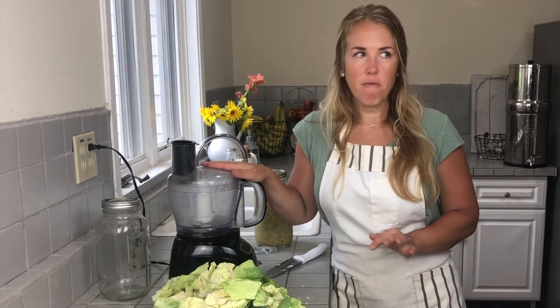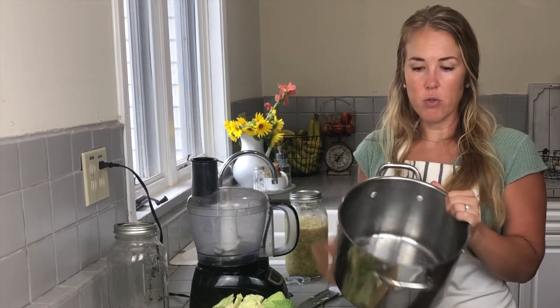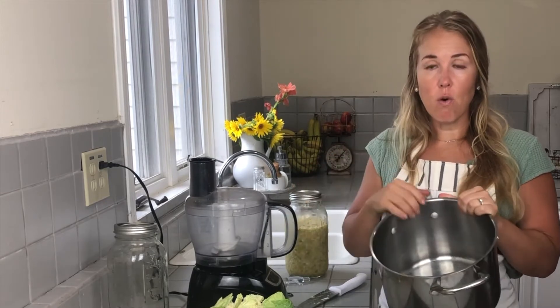I'm going to go ahead and begin adding this to my food processor. As I get each batch out, I'm going to use the largest pot I have, which is my stock pot. I've also used my Instant Pot liner before. You just want a really large pot so that it can hold all your cabbage when you go to massage the salt into it.